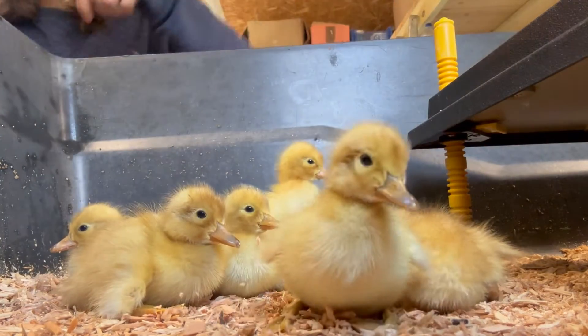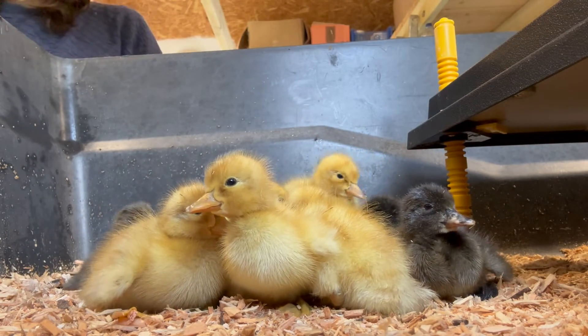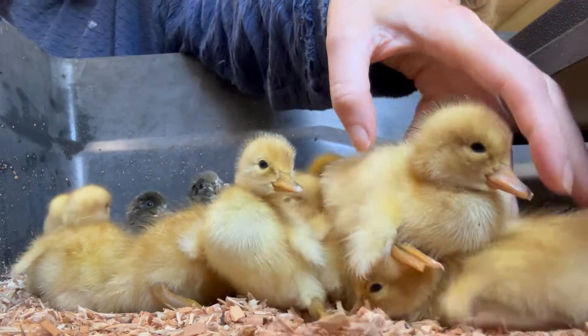Interestingly, Welsh Harlequins are the only breed of duck that are auto-sexing, and this is a particularly useful trait. It's also worth mentioning that this trait is heritable, so it only works on pure Welsh Harlequins.